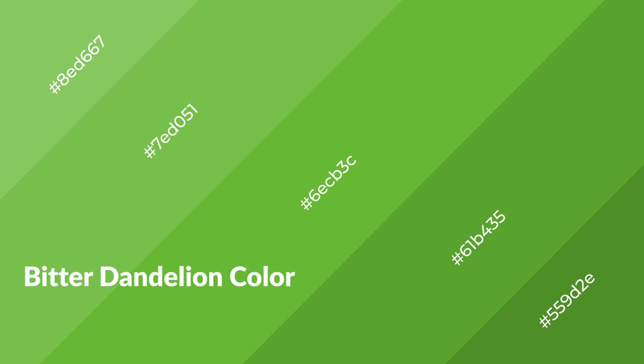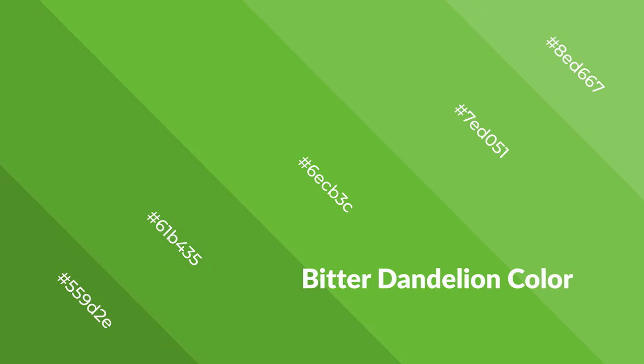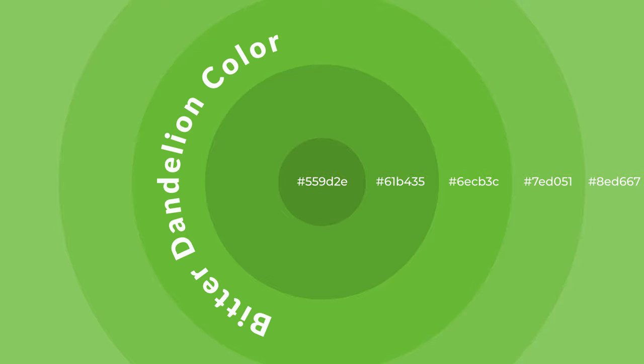Bitter dandelion is a cool color and it emits calming, serene, soothing, refreshing, spacious, unwinding, peaceful, and relaxed emotions. Cool colors are like water, ice, sky, grass, soft, and snow. You can see them used in baby products.